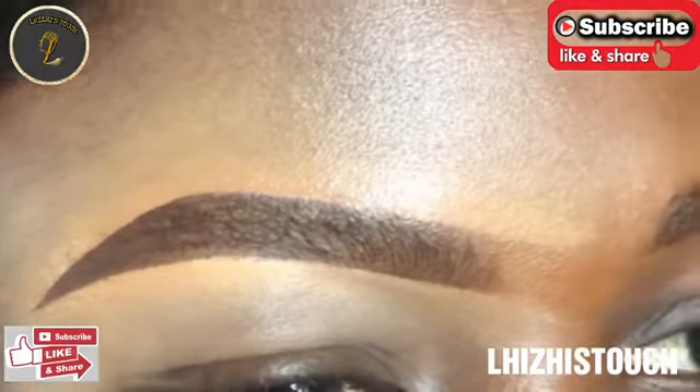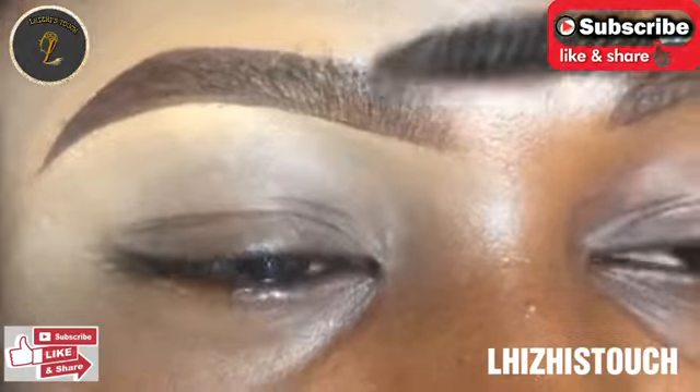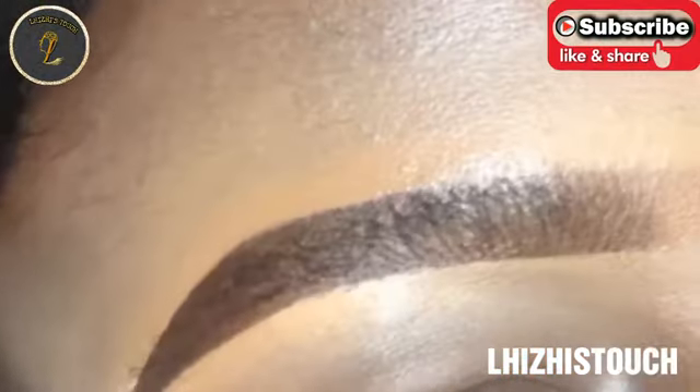I really hope you enjoyed this video. If you did, please don't forget to hit the subscribe button, like, share, and comment below. This tutorial is basically for beginners — I do hope you enjoyed it. See you all in my next video, bye bye!